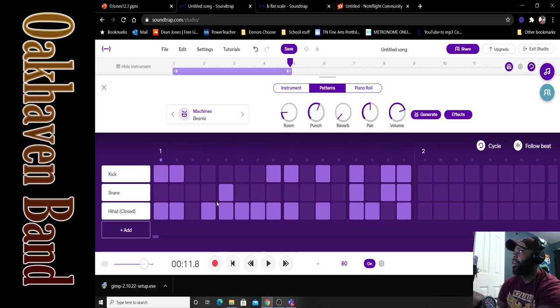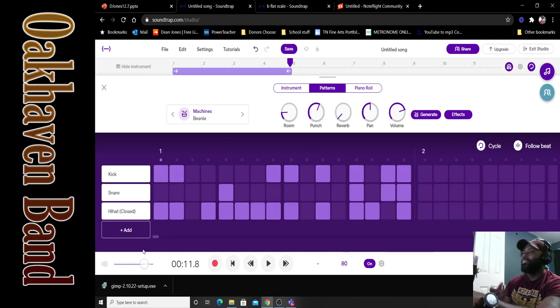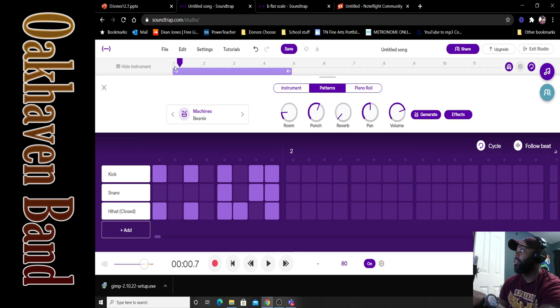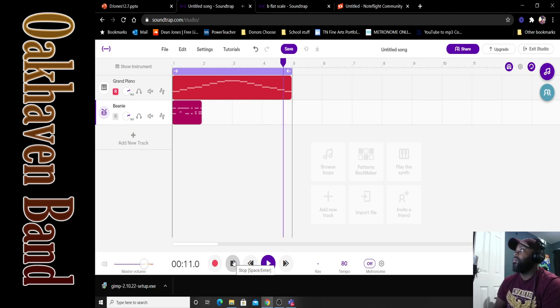I've created a drum pattern worth 4 beats. I could keep going and create an entire drum pattern, but let's work smarter. Let me take this back and hear what the drums sound like.